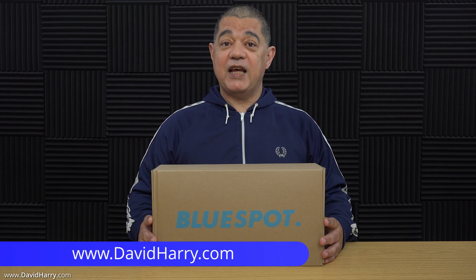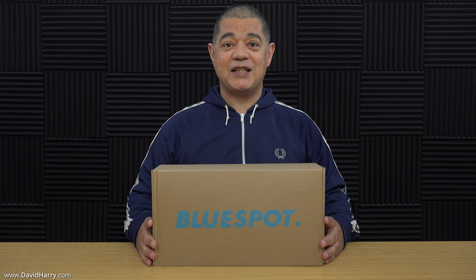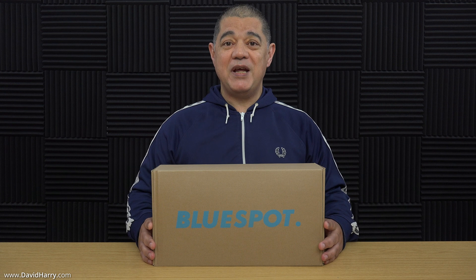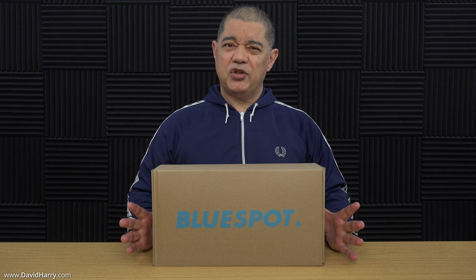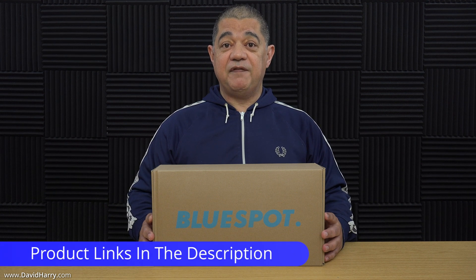In this video, I'm going to be taking a close look at what comes inside the box for the BlueSpot 4G 5G antenna. At the end of the video, I will also do a very quick comparison between this antenna and the BlueSpot Mini 5G antenna, just to give you a bit of an idea as to what they look like size-wise compared to one another, and also just some basic technical overview between the two different antennas.